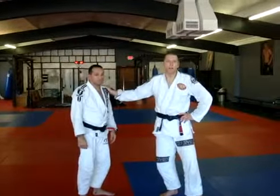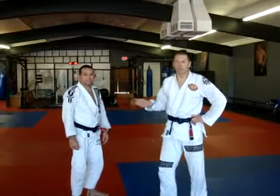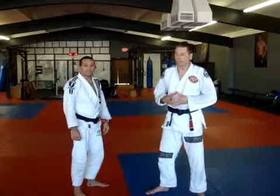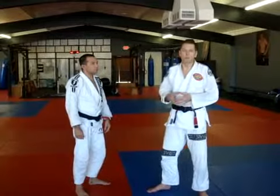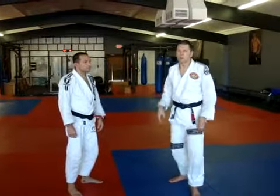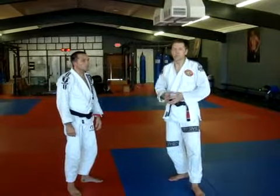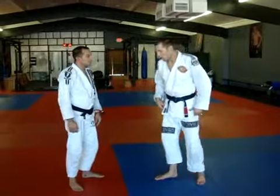Hey guys, we just stopped by here at Alex Kambabian's, aka Black Belt Academy. He's a black belt under David Camarillo, and we just wanted to come by and meet him. I'm out here doing a seminar and just wanted to see some cool stuff from a local black belt here.